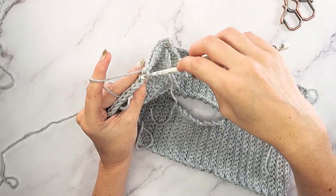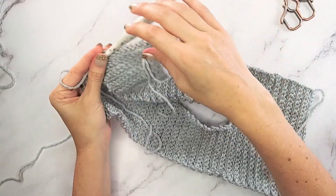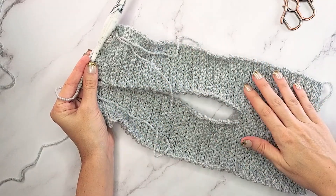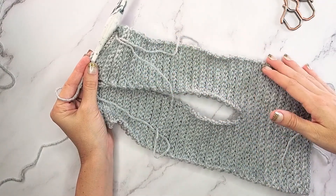Work this for 18 more repeats of rows one and two and it will match the first shoulder. Then go ahead, once you work this out, fasten off and weave in all of your ends, and then we'll be back to start working the body.